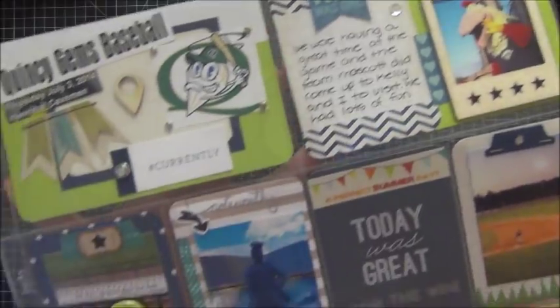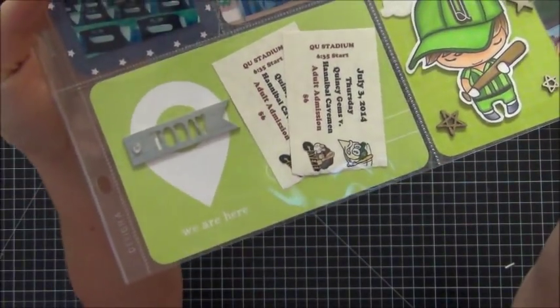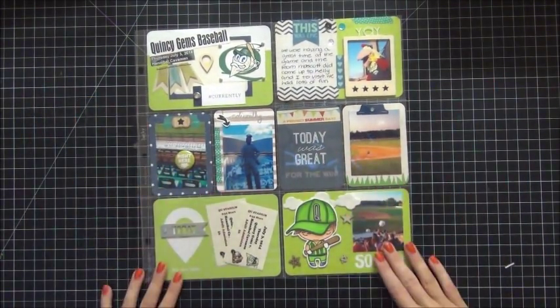Here are all my cards in the spread. I hope you guys like this. Please thumbs up if you want to see more process videos. I love to hear your comments as well — I appreciate all the great comments you guys leave. Thank you so much for watching. Bye.